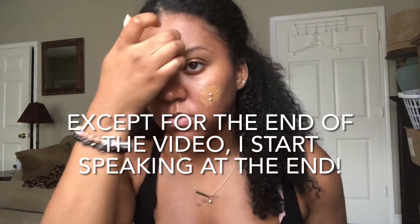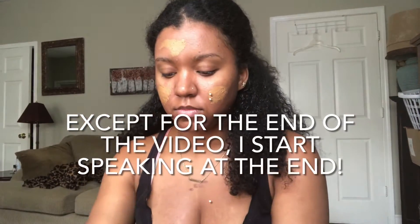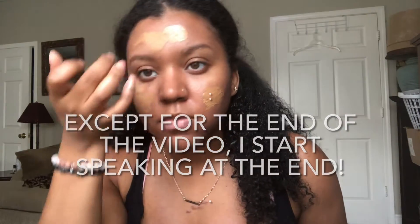Now I'm applying my Maybelline Fit Me Matte foundation in my shade. I started doing this new thing I heard about from other YouTubers where you start in the middle of your face and spread the foundation outwards. They claim that's the best way to apply foundation — it prevents any streaking, blotches, or fake-looking finish.